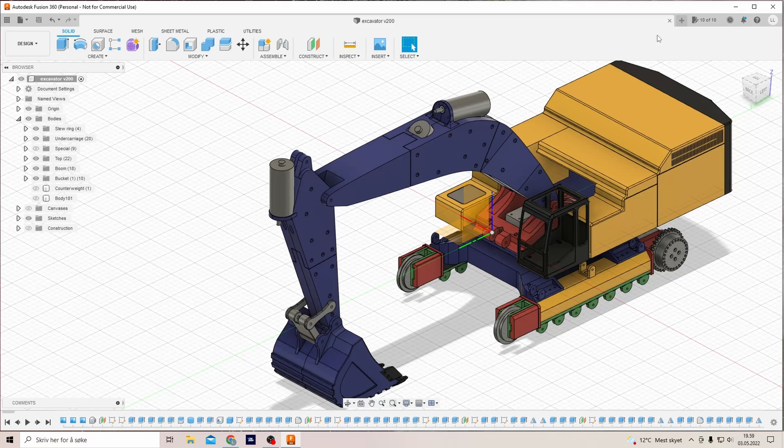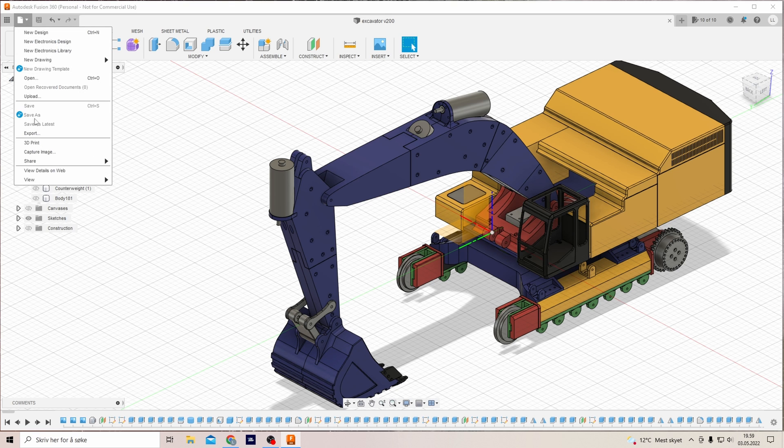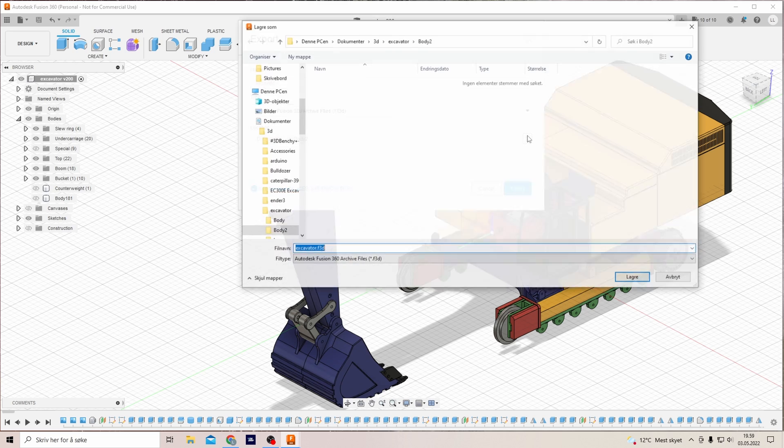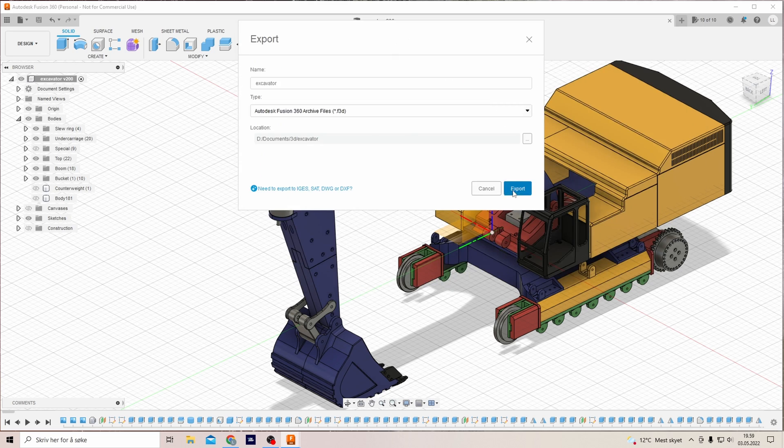500 subscribers? I can't believe it! And as promised, here are all the project files — or source files, or whatever you like to call them — for the excavator. So let's just export it. So there it is, links in the description.